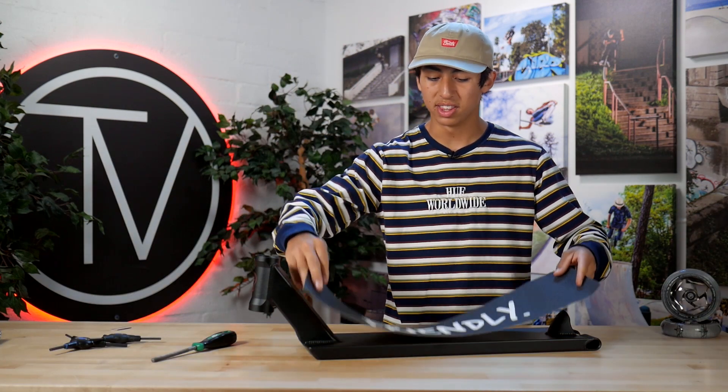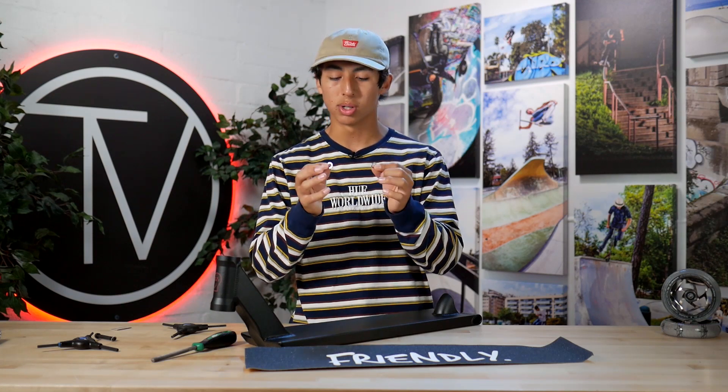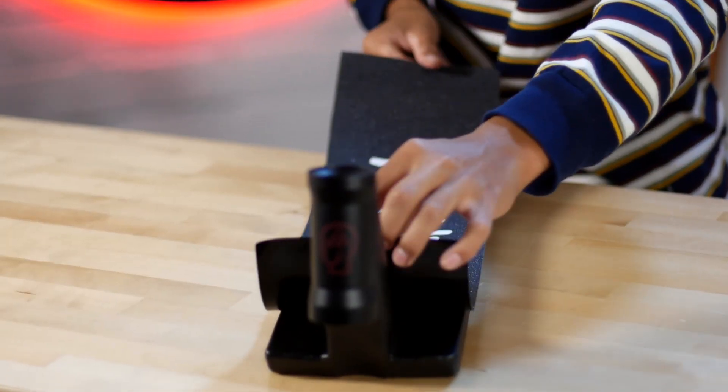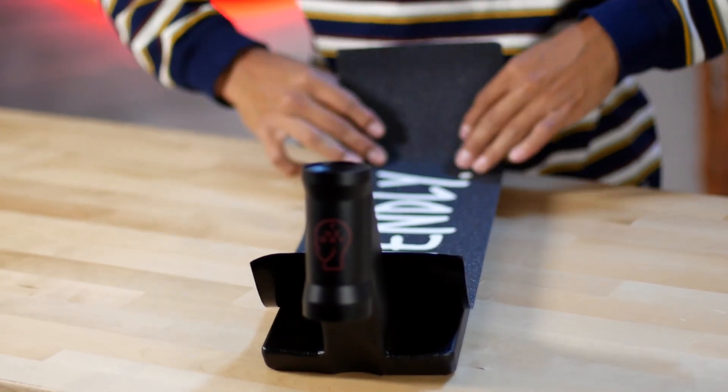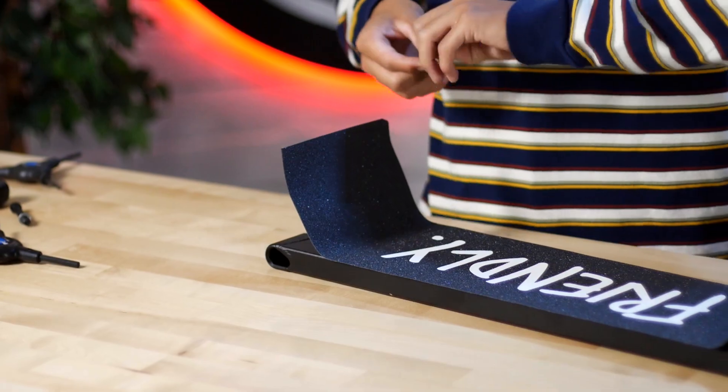I'm gonna put the friendly grip tape facing this way, so if you're regular it's perfect for you - if you're goofy like me, sorry. The deck comes with spacers but we're not going to need these because we're going with a 30 millimeter wheel. If you want to switch later on to 24, these will be in the box - hold on to these because they don't sell them separately. This is honestly one of the scariest decks to grip because there's a brake right here - it's kind of weird, it has threads all around it. I don't really know if I'm gonna get this right, but if I don't, don't roast me.